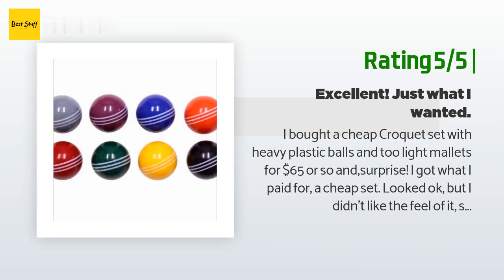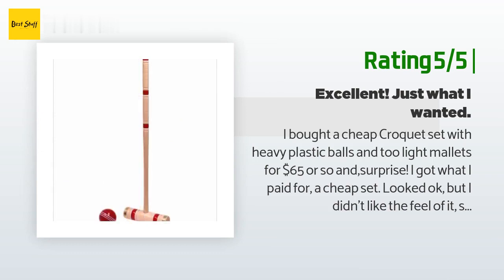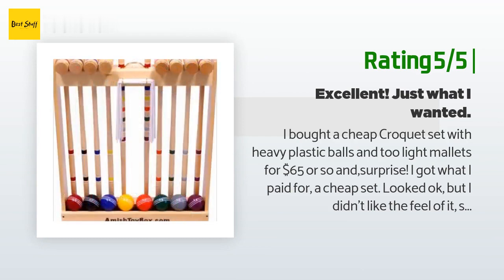Almost $400. It's beautiful. The mallets are bigger and heavier than the cheap set. The balls are the perfect weight. The feel of play is excellent. We've gotten our small, flat backyard looking beautiful and decided it would be a fun way to socialize and show it off.